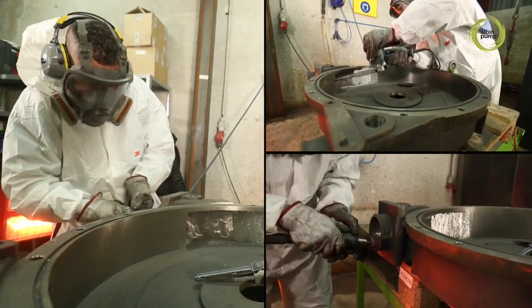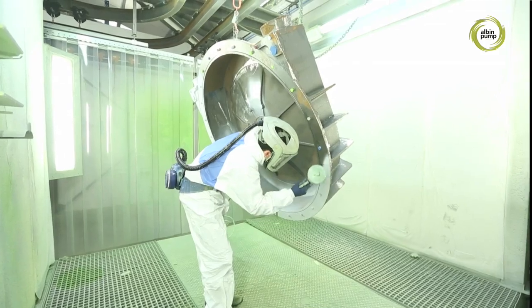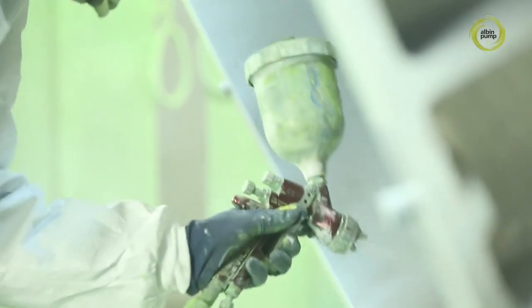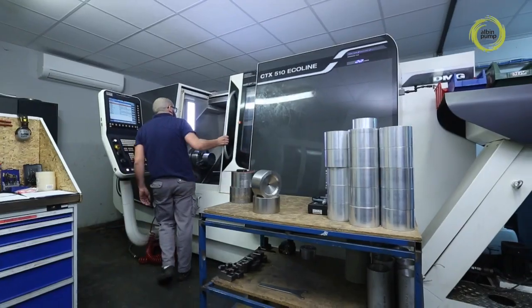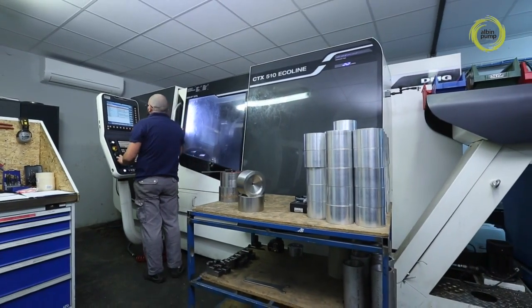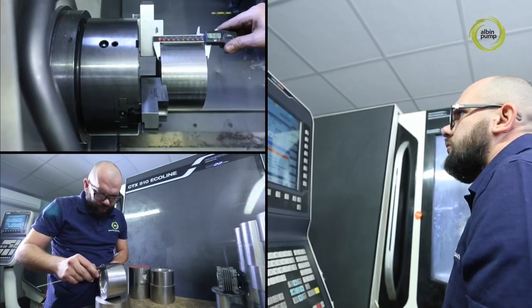Special care is given to deburring and preparation before the pumps are sent to the paint booth. The pump's strategic mechanical parts are produced on our state-of-the-art machining centres.